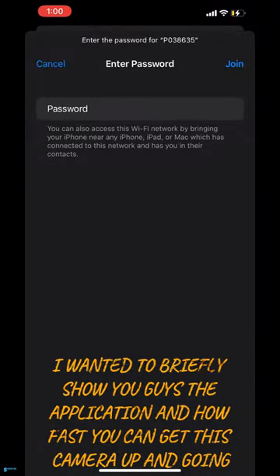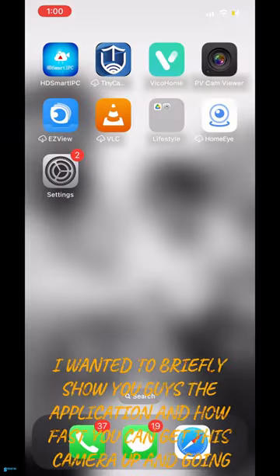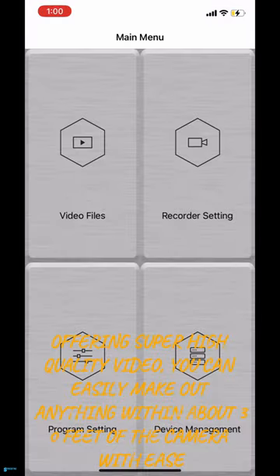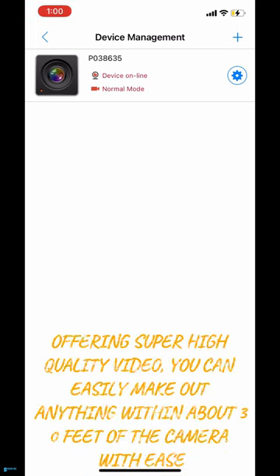I wanted to briefly show you guys the application and how fast you can get this camera up and going. Offering super high-quality video, you can easily make out anything within about 30 feet of the camera with ease.